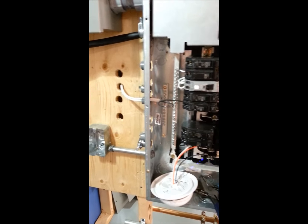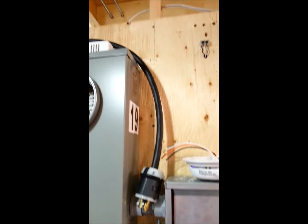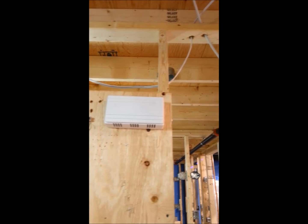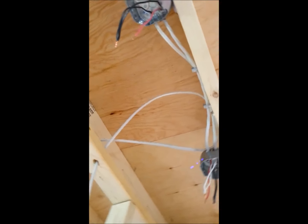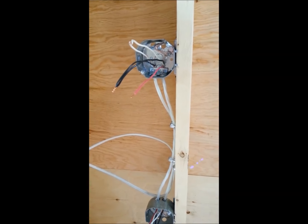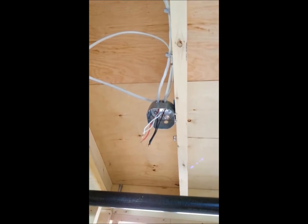I've stuffed in my wires, started at the panel, fed it up, come across the holes, into the joist, left enough to make a loop to go into this box. 14-2, 14-3 from this box to that box.